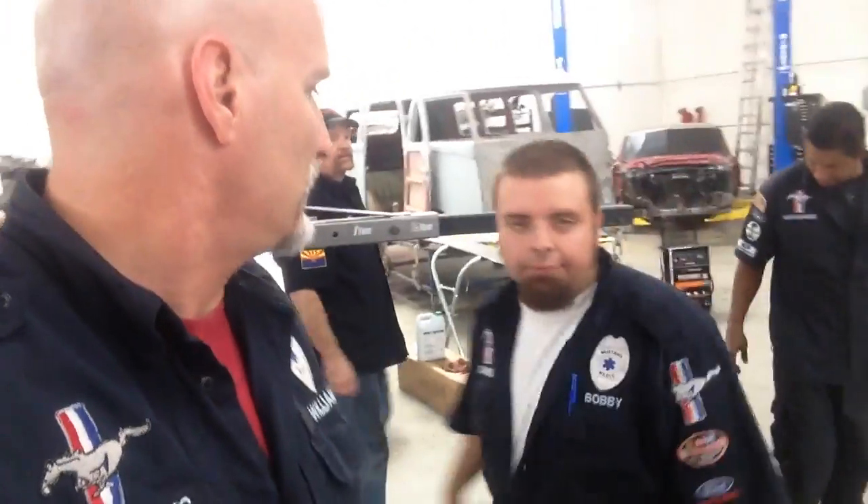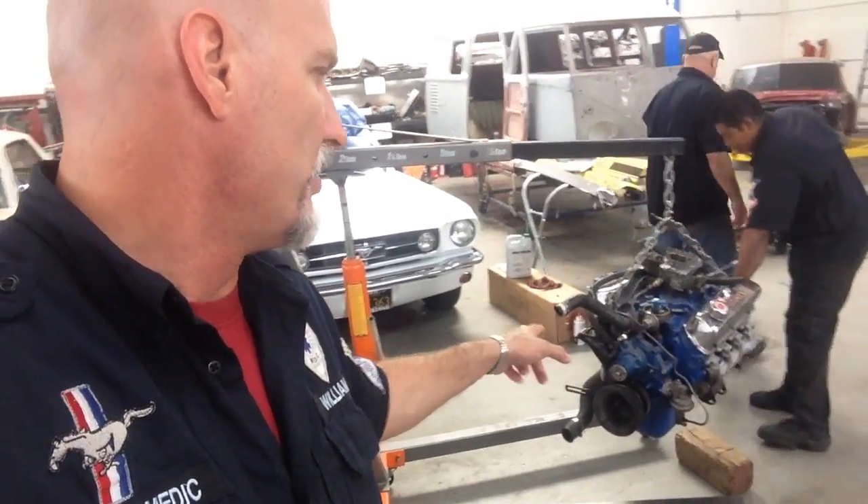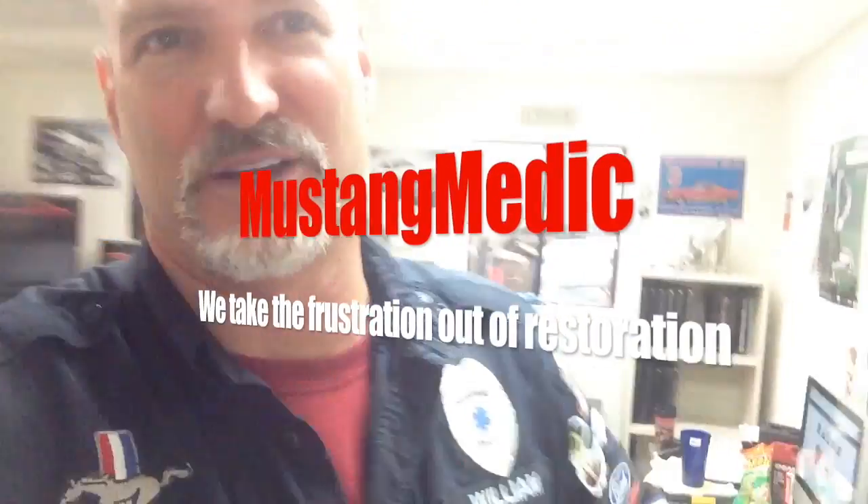Good work, Carlos. That's going to go on an engine stand — Carlos knows what to do. Engine stand that thing. Tag it and bag it. We know the compression on it, so we're taking the heads off. We've got to do an inspection on a 289 — you've seen it before, you'll see it again. Because we are thorough over here at Mustang Medic. We take the frustration out of restoration. It's a tough job, but somebody's got to do it.